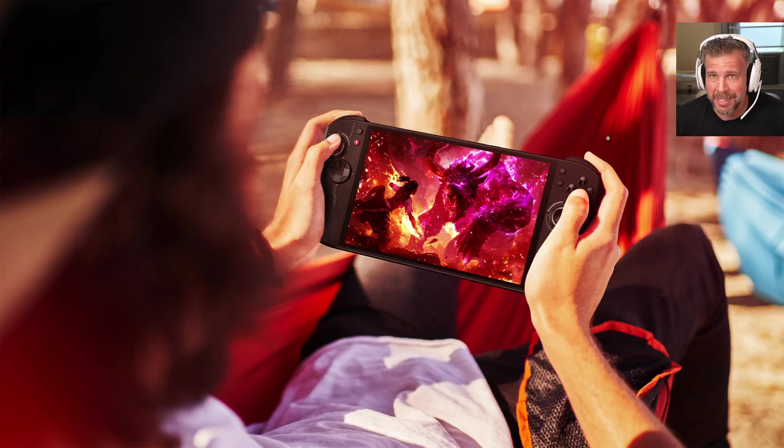We're going to go over pricing, detailed specs today, and everything about this new handheld. It's going to be awesome.